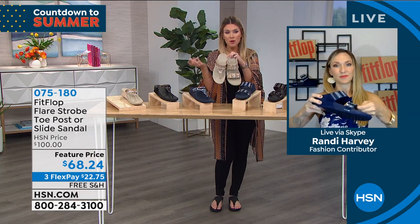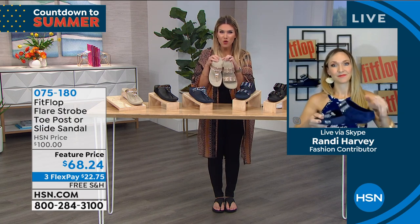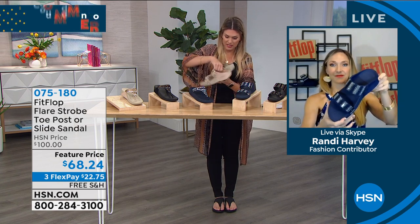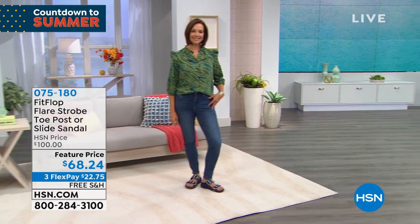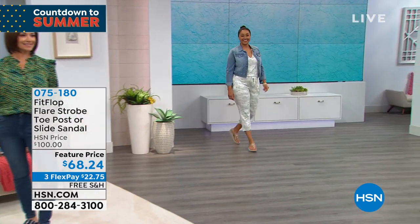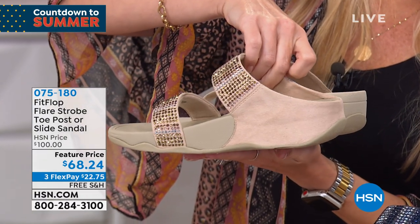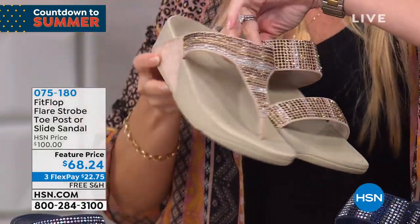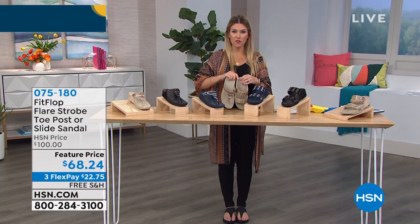The two different styles are really just a preference — maybe you've always picked the slide and want to try the toe post, or vice versa. You're still getting this wonderful ombre effect of the heat-set crystals, and the heel height on both is exactly the same. It's really just a preference for the top of the foot. You get this wonderful micro suede detail — let me give you a little 360 so you can see the back of the shoes, and as we flip them around you'll see the micro suede on the toe post as well.